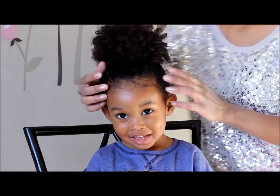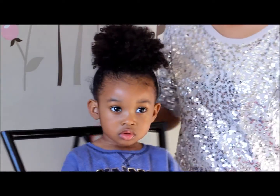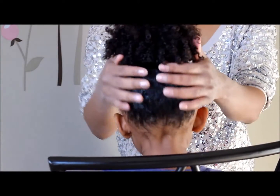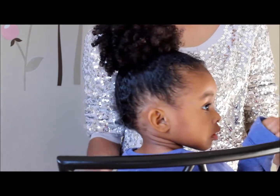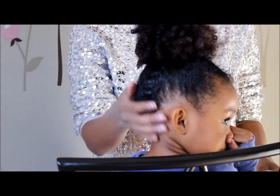Hey guys, I need your help. What gels are you using in your little one's hair to keep the hold? There has to be a gel out there that does not leave residue or flakiness, whether you add it to dry or wet hair, and just keeps that hold. Let me know in the comments below. If you like this video, please like it and subscribe to our channel.